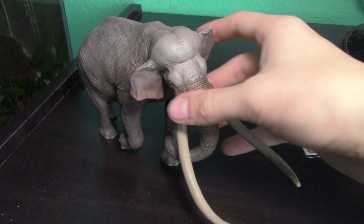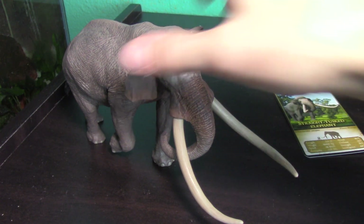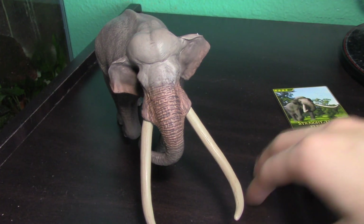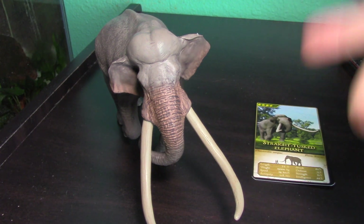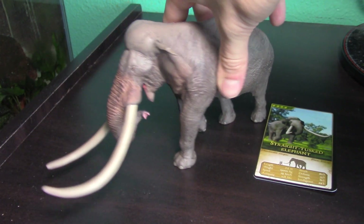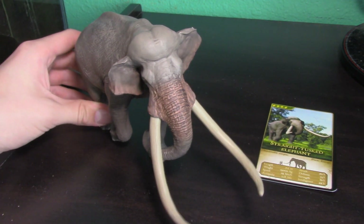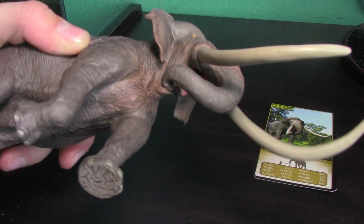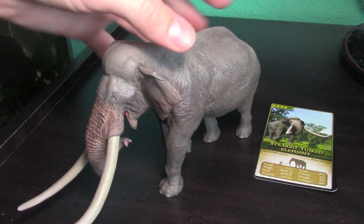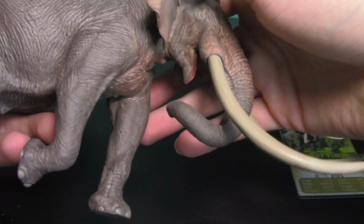I'm just so happy I have it. I don't really need the Safari mastodon anymore. I wanted a big Proboscidean for my Cenozoic collection, and this is the definitive choice. There is nothing that beats this one unless you're a bigger fan of some other Proboscidean. You also have great options like the Deinotherium, steppe mammoth, Safari mastodon, and Carnegie Collection mammoth — but this one is by far the best. The pose is just stunning from every angle, with not a single bad angle.